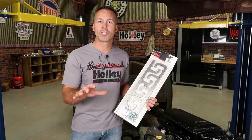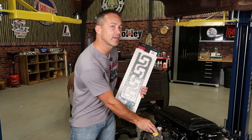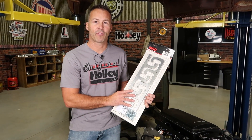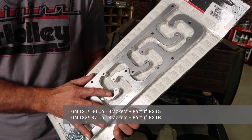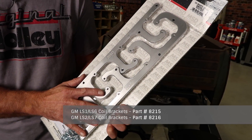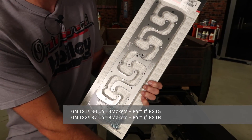If you're planning to just upgrade your coils and retain your stock valve covers, then MSD is a great product for you — it's the LS coil bracket. They're machined from billet aluminum and they're designed to accept MSD or Excel coils and mount directly to a stock valve cover.